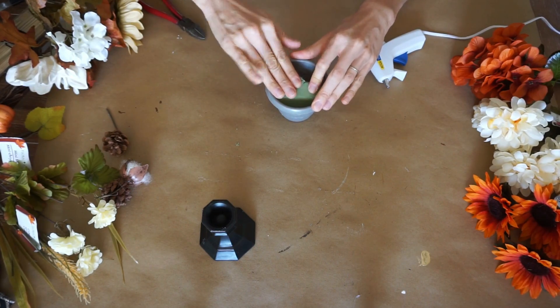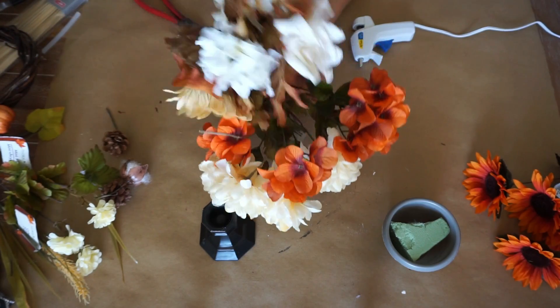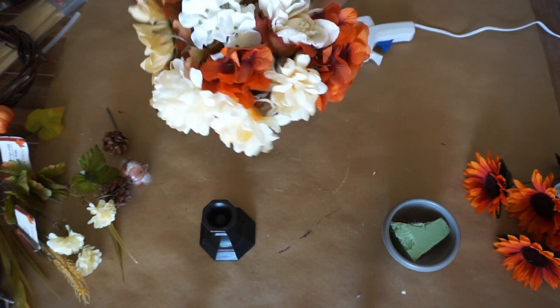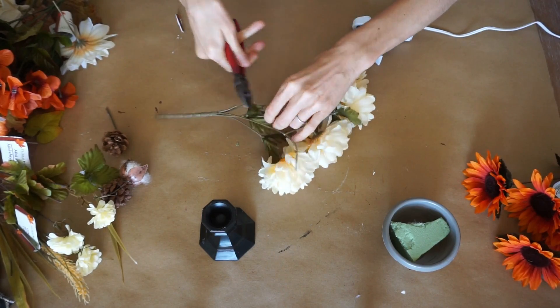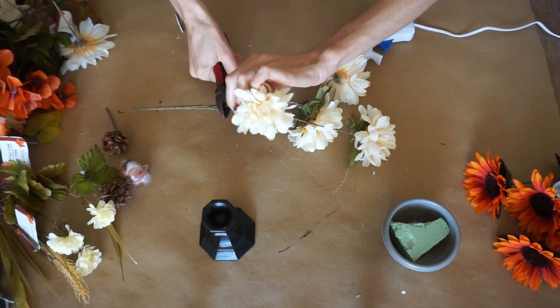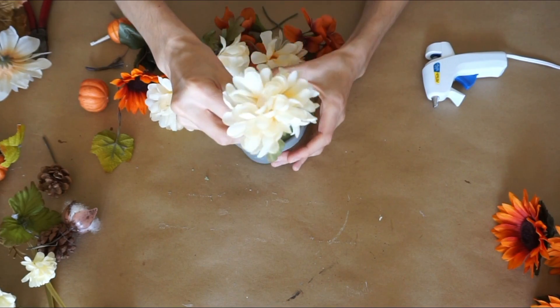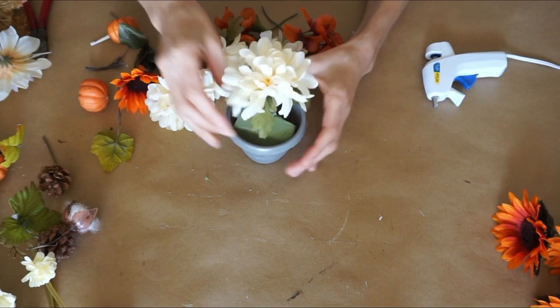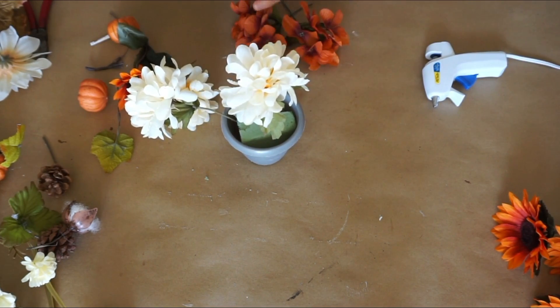The first step is to take your foam and cut it down to fit into your jar. If you don't feel like separating all of your florals, you can just bundle them together and then tweak them however you would like. But what I like to do is create my own, so here I'm just snipping off these stems and I cut them right at the root if I can. Then I will just start in the middle and work my way around, like working from 12, 3, 6, and 9.